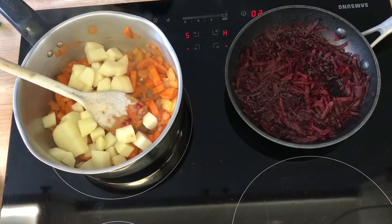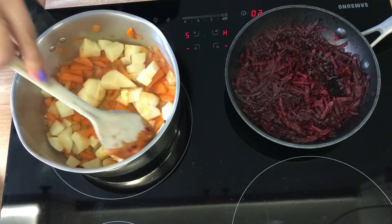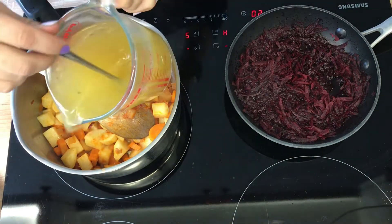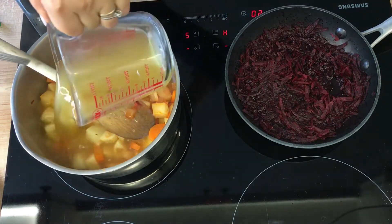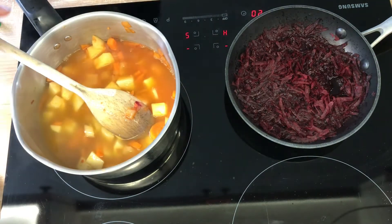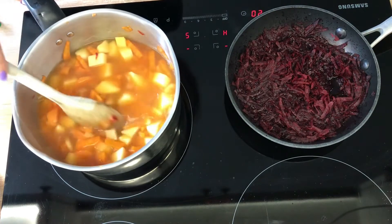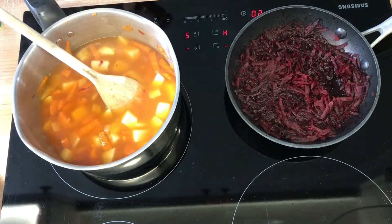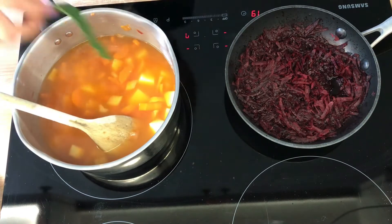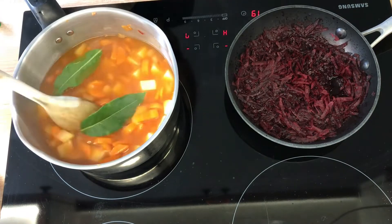Now we are ready to add chopped potato and let the potatoes soak the flavours before adding the stock. If the proportion of liquid and vegetables is not quite right you can add a little bit more water. Now we can add our bay leaf, which adds a really nice flavour to the soup.